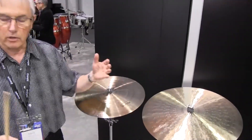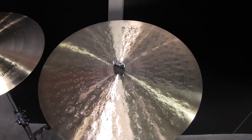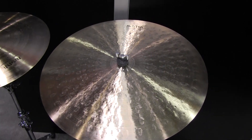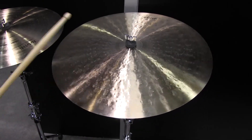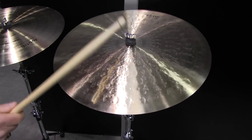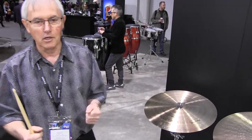Dave's version is actually going to be a 21 inch urban flat ride. It's made similar to the legacy cymbals with a combination of HH and HHX hammering — it's thin. As all flat rides are, it's very controlled, but it has a nice glassy, shimmering attack. So very different cymbals, but both are great. We're very happy to be introducing those as limited edition later this year.